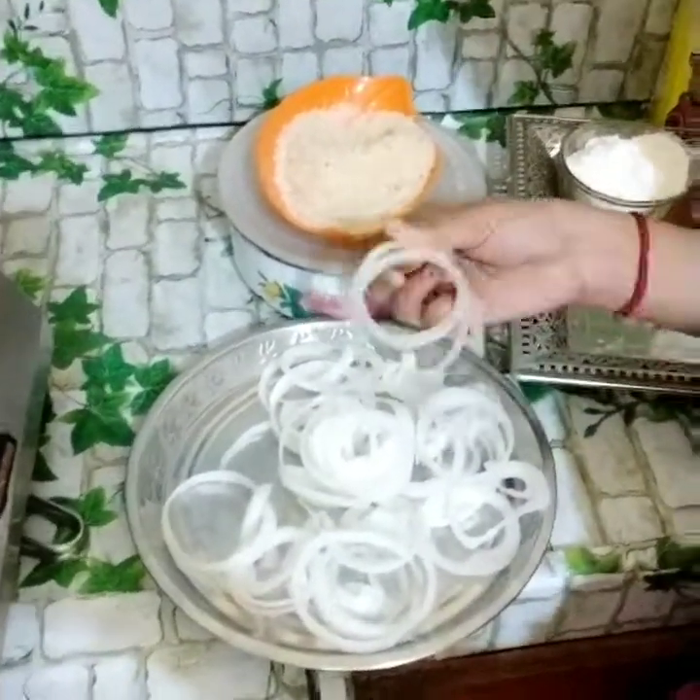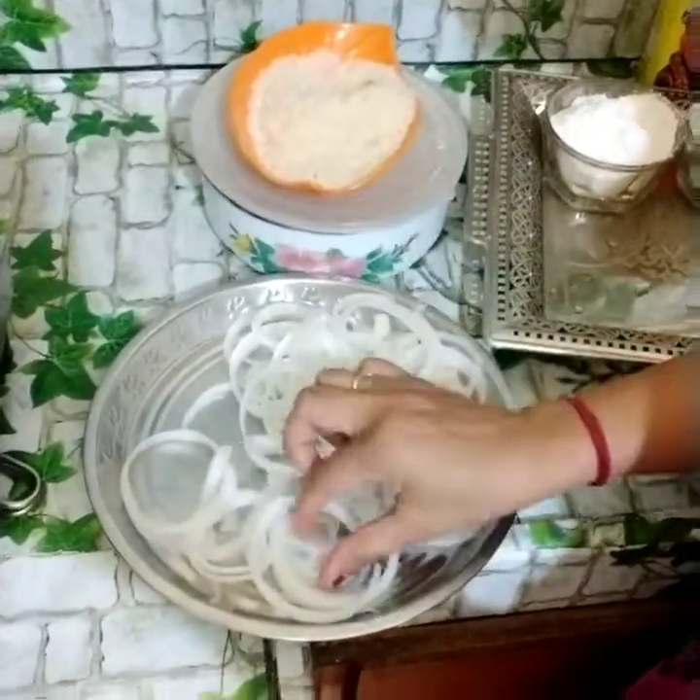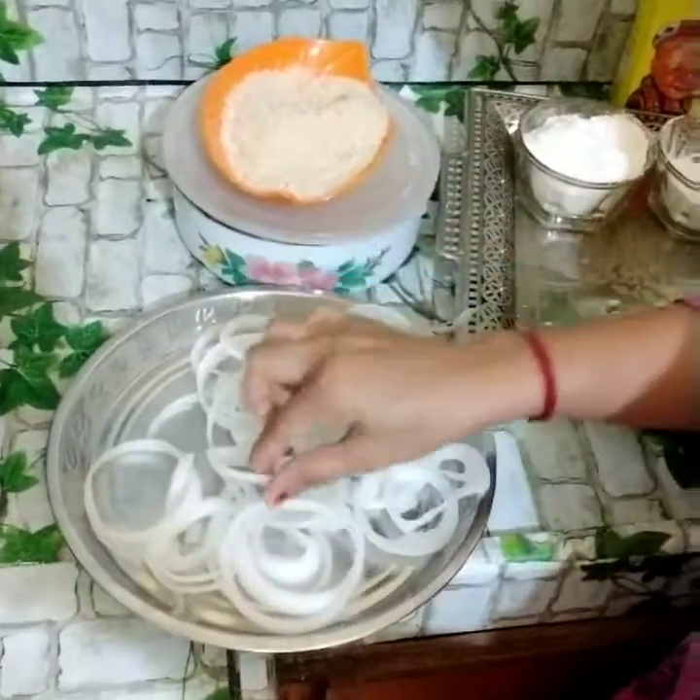Let's make a mix of onions. I will add 2 onions of a big size and cut them into round shapes.